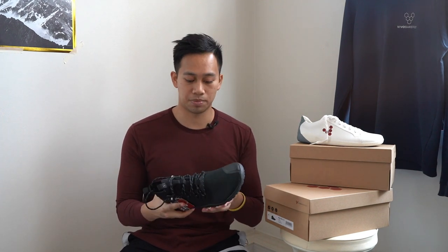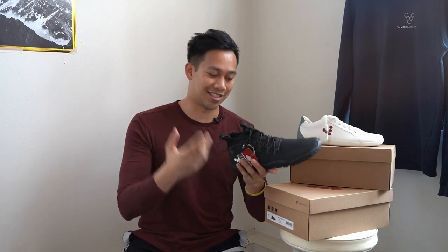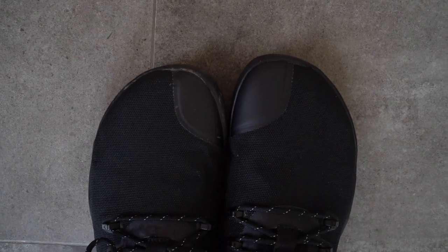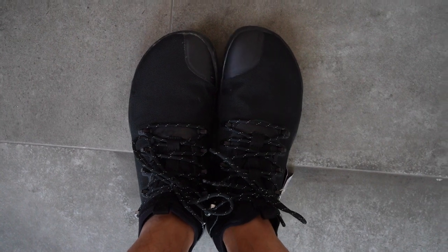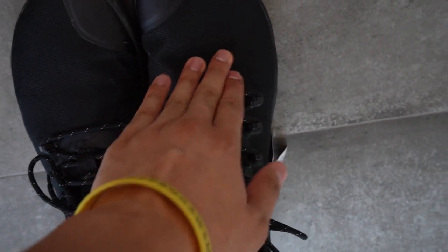I decided I wanted to exchange and first ordered the other size to compare fits before committing. I ordered the UK 8 EU 42 for both models and wore them — left and right shoe — to compare. First up is the Magnet Trail: the right foot is UK 9 EU 43 and the left shoe is UK 8 EU 42. On the right, the larger size, you can immediately feel more room around the mid-section and around the joint where the toe connects to the main part of the foot.